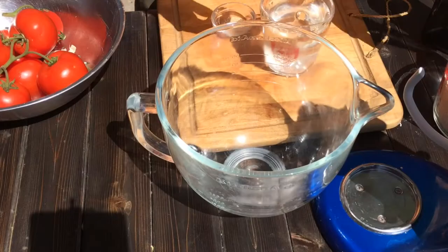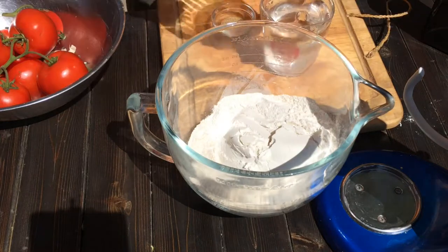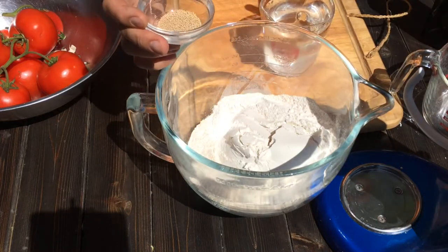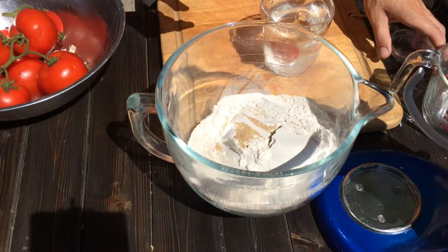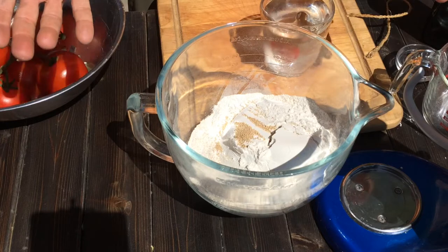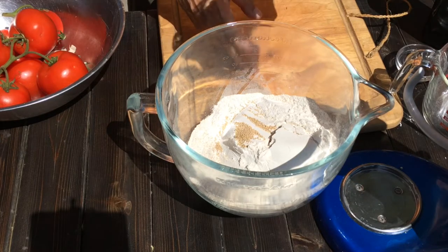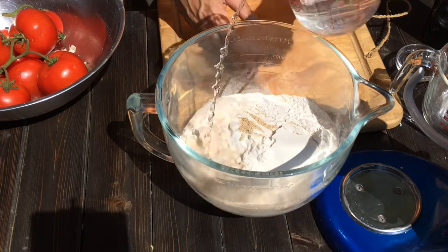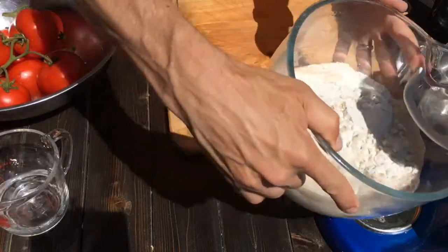We're gonna put all four cups of flour into the bowl. We're gonna add about - somewhere between a teaspoon and a tablespoon of yeast. It kind of depends how fast you want it to rise. We're gonna let ours sit all day so it doesn't matter a whole terrible amount. Then we're gonna use a cup and a half of water - I've got two cups, we'll get about a cup and a half in there.